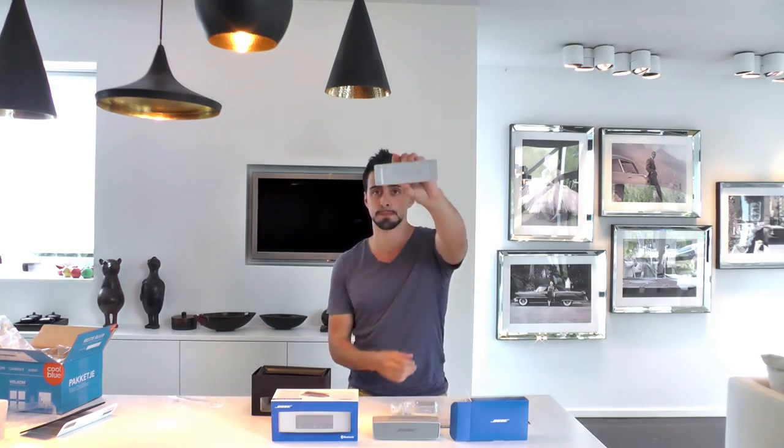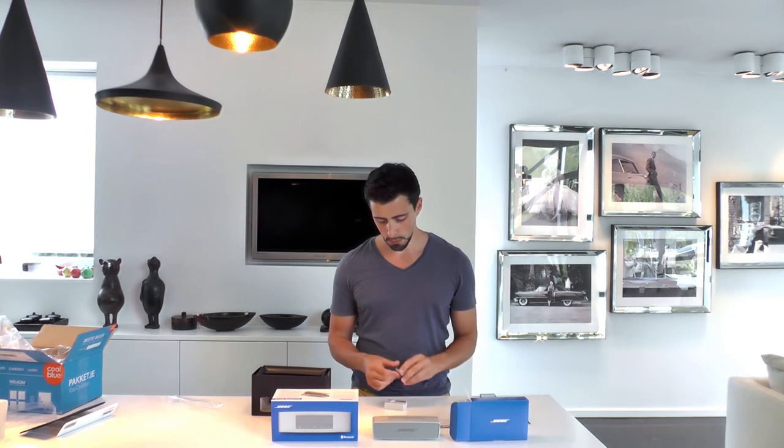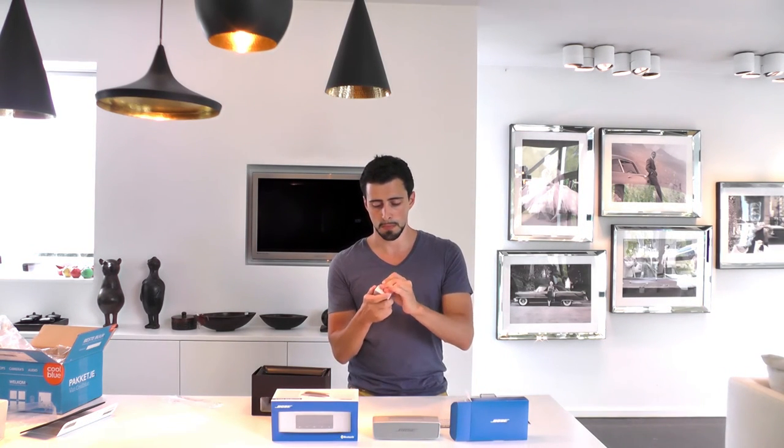The charging dock, and of course the part that charges it all — the charger — which comes, because I'm in Europe, with a European charging clip.